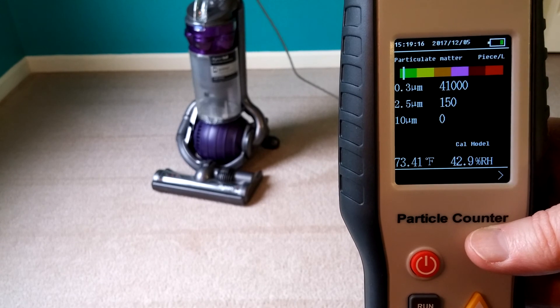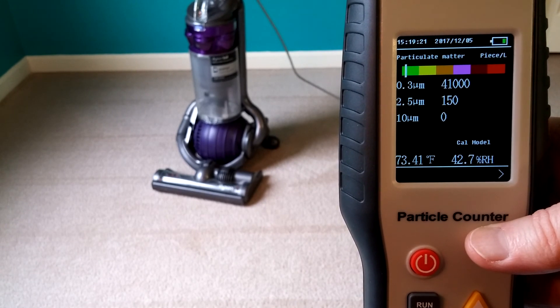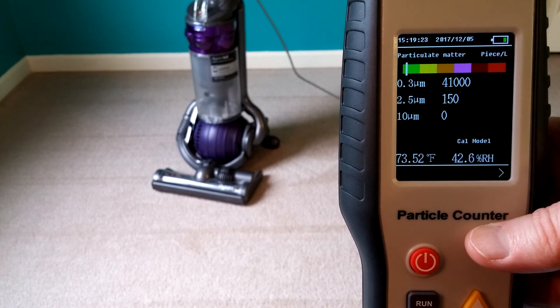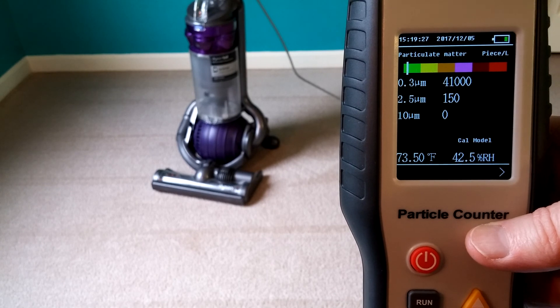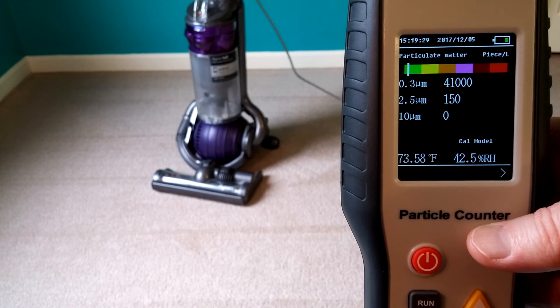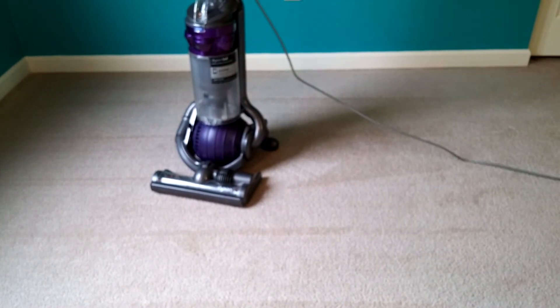So maybe it increased a tiny bit, like say 5%. Maybe it was just walking around, or my dog barking, or something like that that increased it 5%. Pretty minimal, though. But it was only one minute in a small room. Thanks for watching.